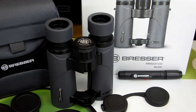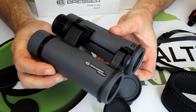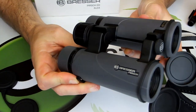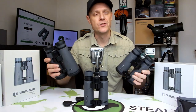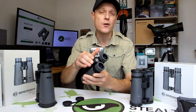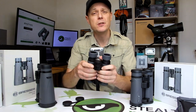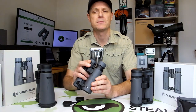Both models incorporate the same durable, waterproof and fog-proof chassis with this tough yet high grip rubber armour on the exterior that adds a further layer of protection to the optics inside. And once again, just as with these full-size versions, the combination of the open bridge body design and large easy-to-reach focus wheel with its incredibly smooth focusing mechanism makes these binoculars comfortable and secure to hold on to, and it's really easy to make quick accurate focus adjustments.